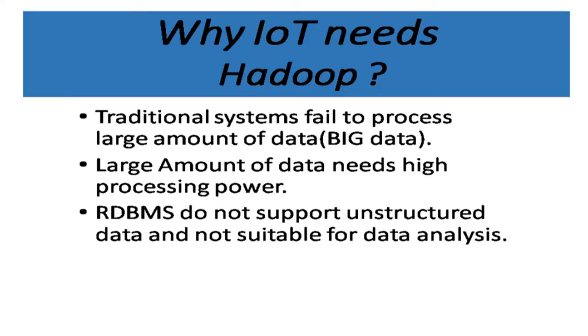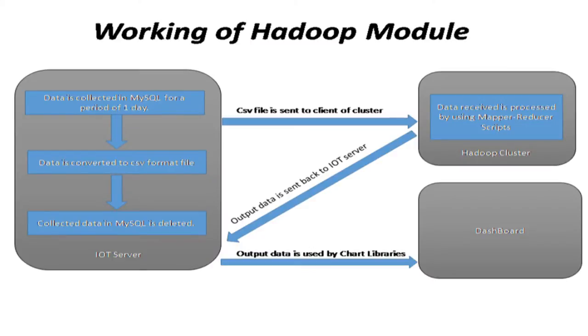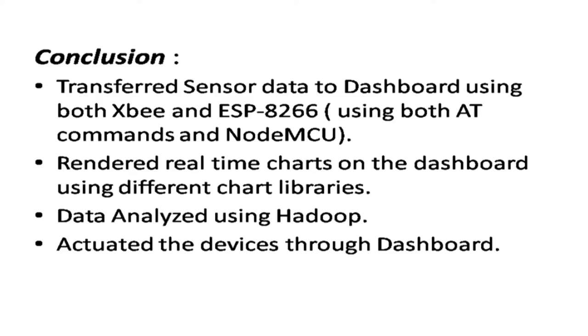Moving to big data: we are saving millions of records — around one lakh entries per day — so in a month we accumulate GBs of data, which cannot be processed in a relational database. So we are using Hadoop here. In conclusion, we have transferred sensor data to the dashboard using both Zigbee and ESP, rendered real-time charts using different chart libraries, performed big data analysis using Hadoop, and actuated devices using the dashboard.